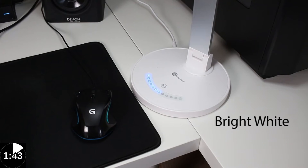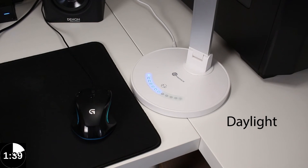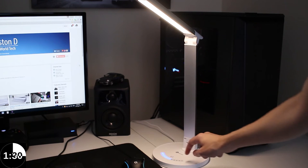It's got different colour modes as well, so it's got a daylight simulation mode and a bright white which is ideal for daytime use. It's also got 2 different colour modes for the evening, so if you're reading in bed or working late at night at your desk, those modes help prevent eye strain.